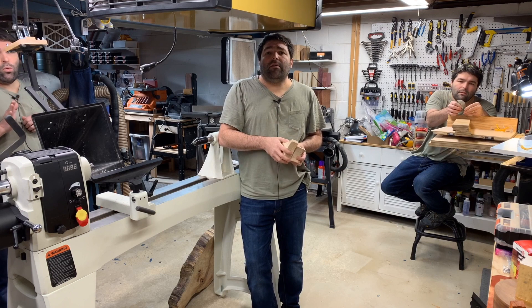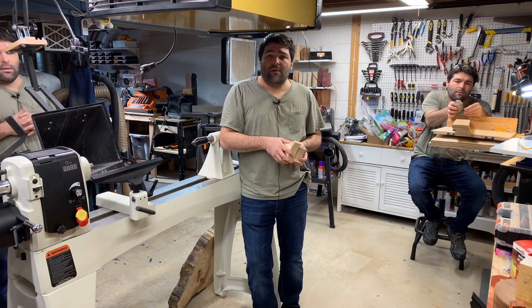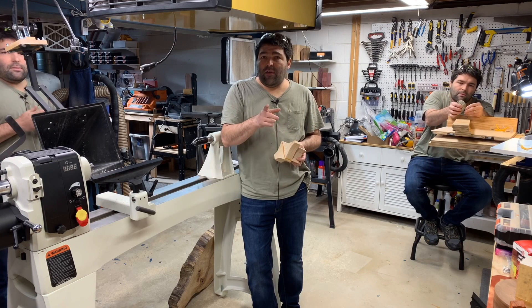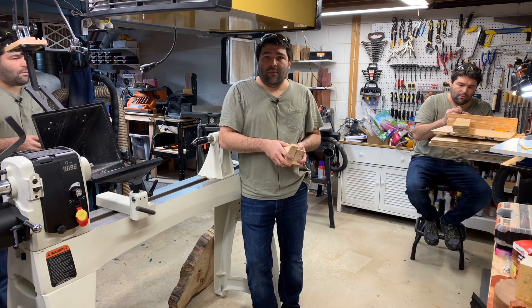Hi, we have a great project video for you here today and I'm sure these guys will agree, so stick around to the very end, enjoy the show. At the very end, subscribe if you haven't, click that bell, click that thumbs up, and enjoy the show.